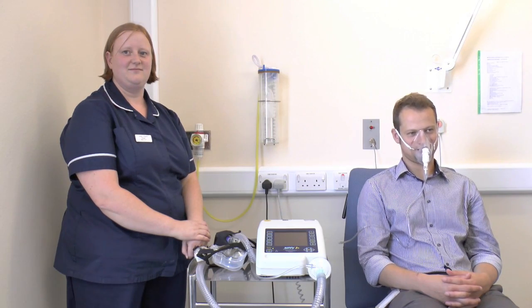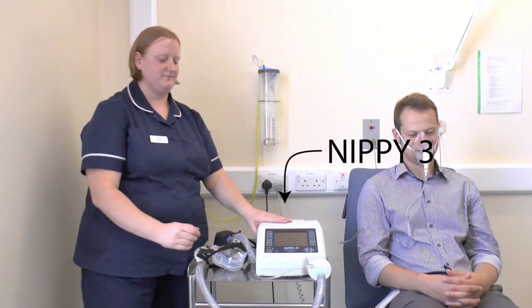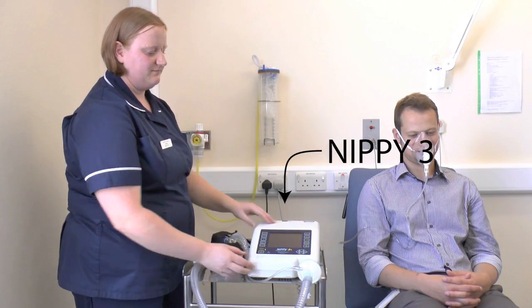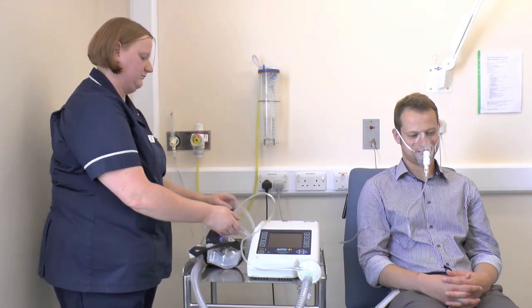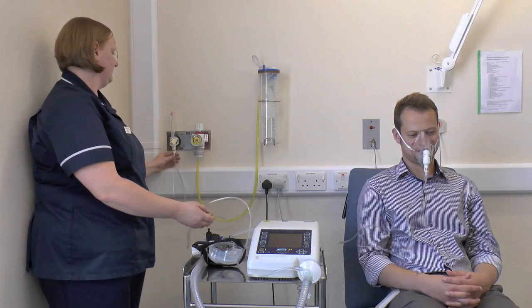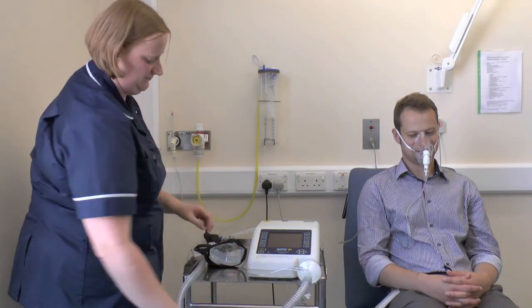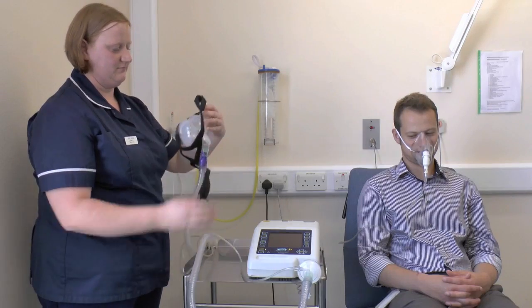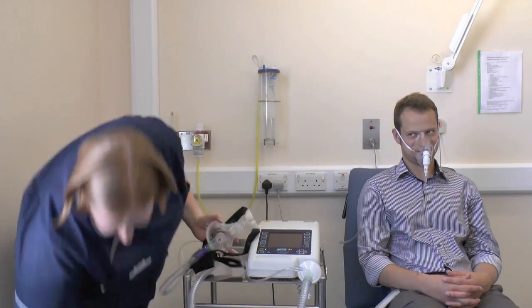First we're going to have a quick look at the equipment. This is a NIPI-3 which is capable of producing bi-level support. We have the oxygen tubing which connects the machine to the entrained oxygen at the wall, and tubing connecting the machine to the face mask which we're going to use to supply the non-invasive ventilation.